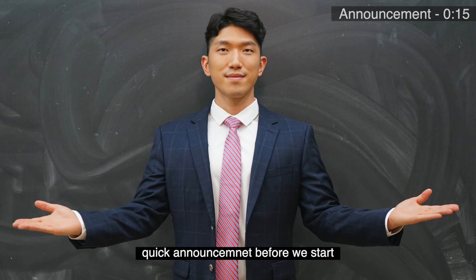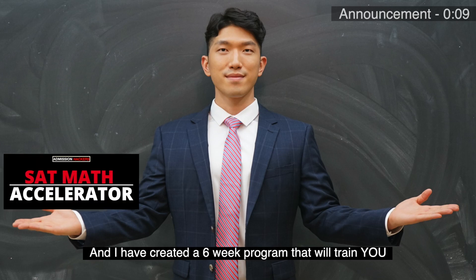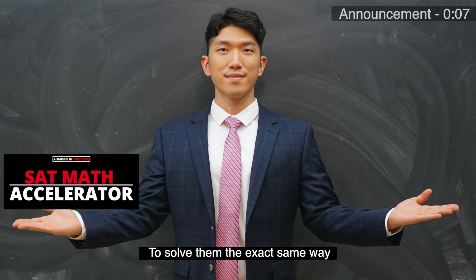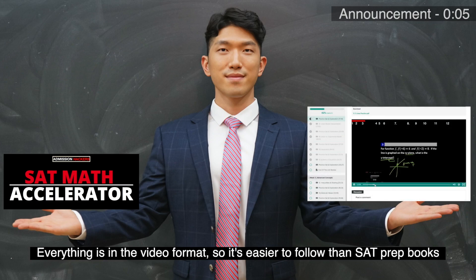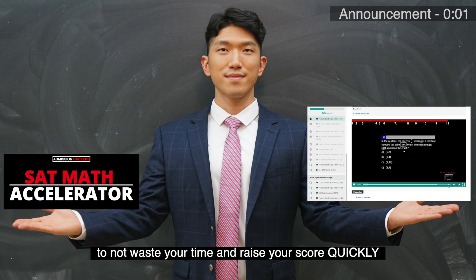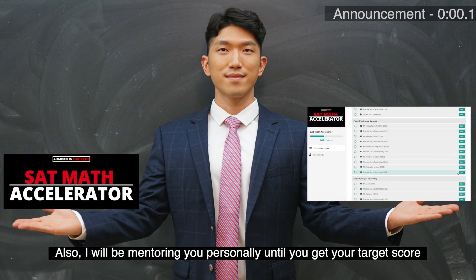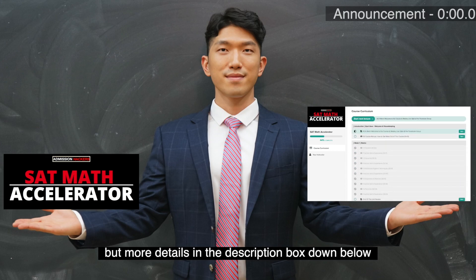What's up guys, John from Admission Hackers — quick announcement before we start. You're about to see one of the fastest ways to solve these SAT questions, and I have created a six-week program that will train you to solve them the exact same way. Everything is in video format, so it's easier to follow than your SAT prep books, and the program only covers what's proven to be tested on the SAT to not waste your time and raise your score quickly. I'll be mentoring you personally until you get your target score — more details in the description box down below.